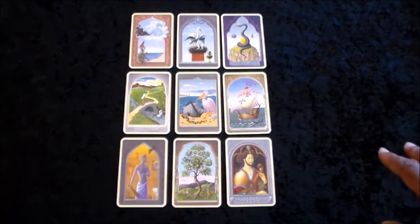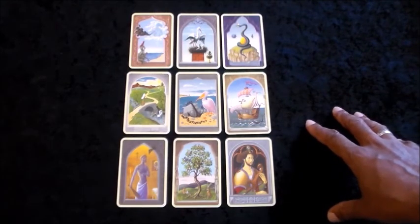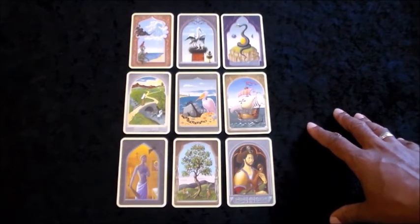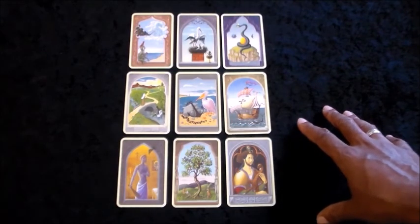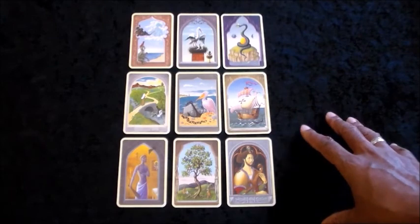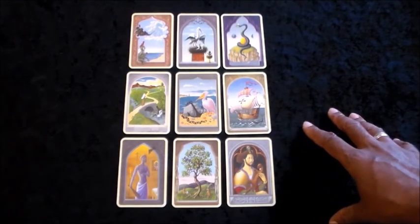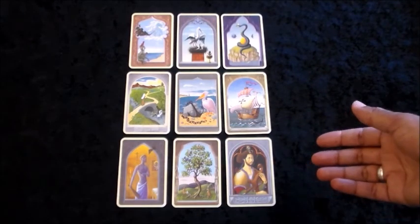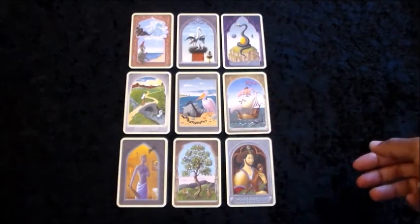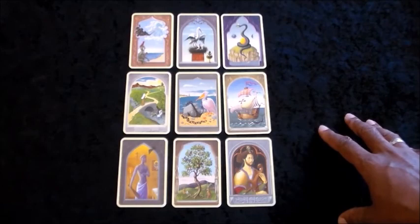On that note, I'll go ahead and end the video here. I'm James and as I close, I'd like to thank you for sharing space here with me in this particular video installment. I look forward to sharing the same space with you again in our next video installment, where we'll be taking a look at another nine card reading done randomly — meaning we don't go through the deck and pick out a significator or topic card. We let the Lenormand decide what the focus card is going to be. I'm hoping you have a wonderful day, take care.